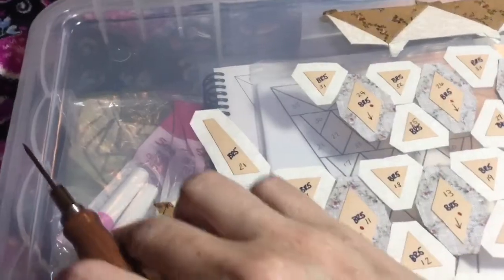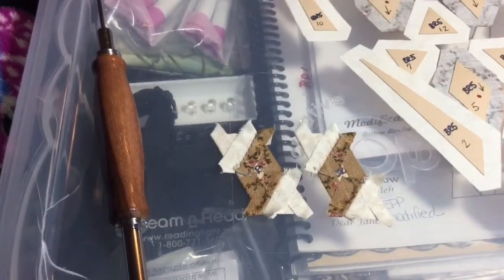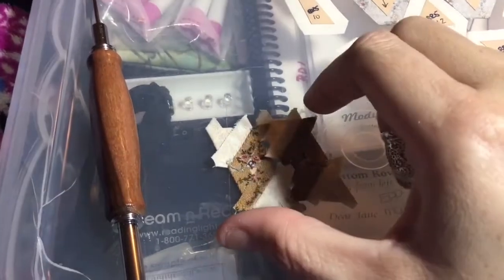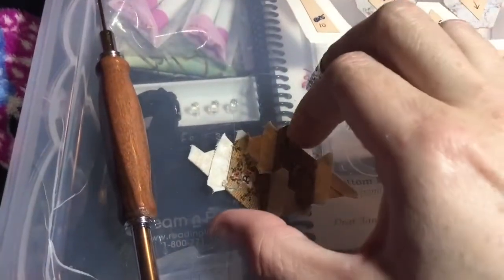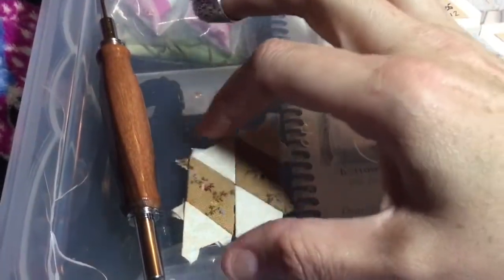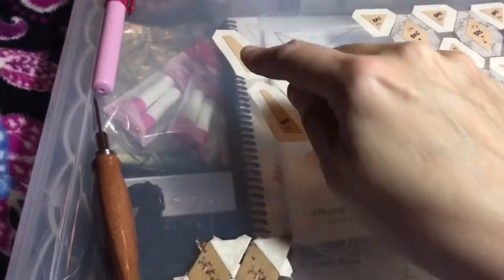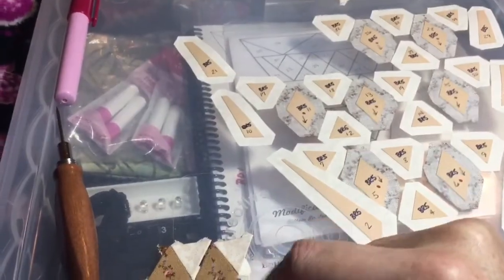Now I've got the first two pieces put together, and when I connect these, the seams are going to nest into one another, which is why I did the tags the way I did. That'll give it a nice finish, and when I go to tape these together they'll sit real nicely. I'm going to connect these so I know where they go, and then put this on the other piece so I don't lose track of what goes where.